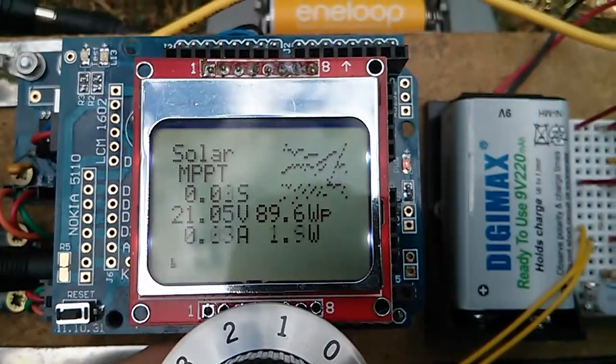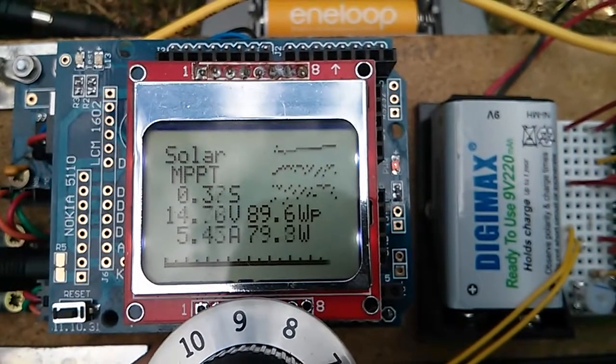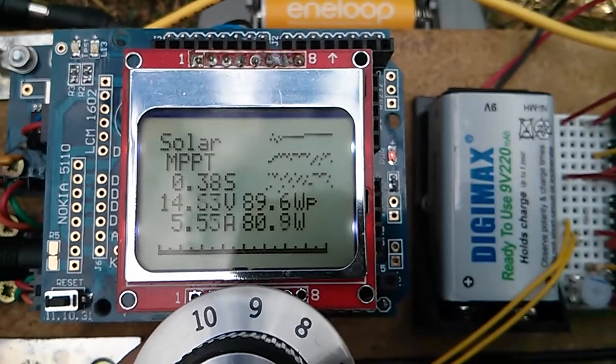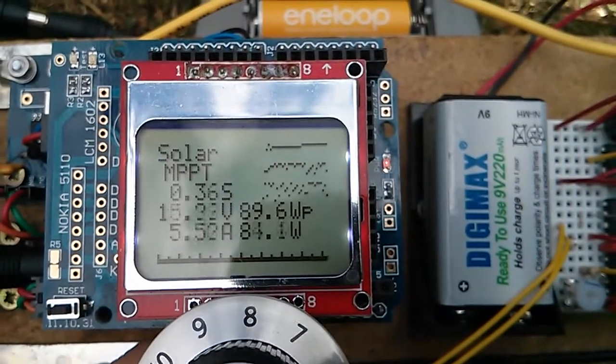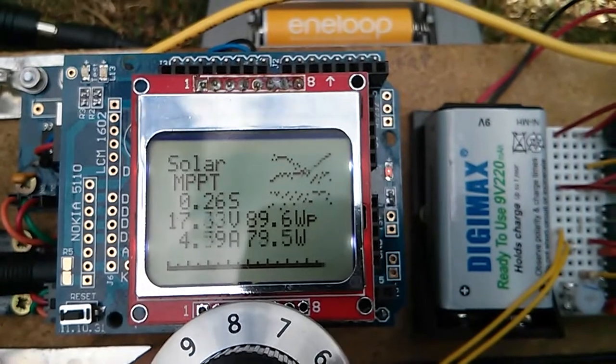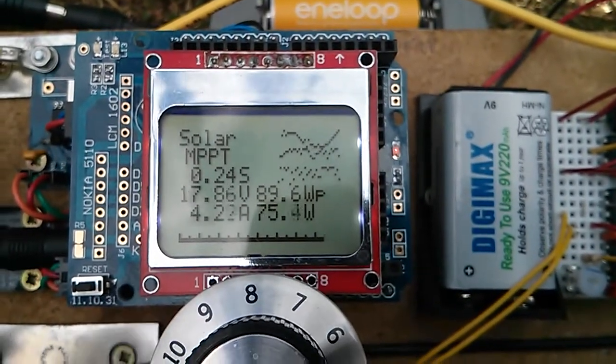One thing I will be keeping is the potentiometer, although there will be a mechanism for switching between manual control — like this — and full auto, closed-loop feedback control, on a switch somewhere, which I don't have at the moment but I'll add that at some point.